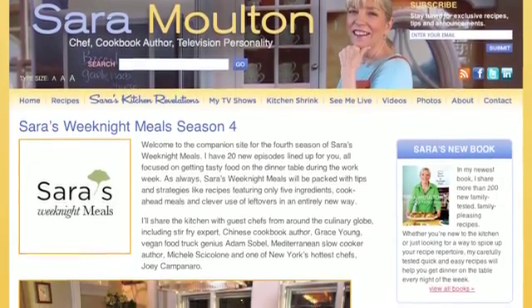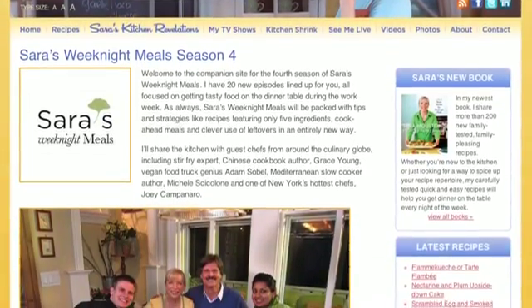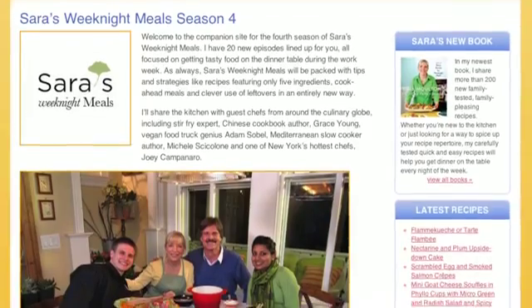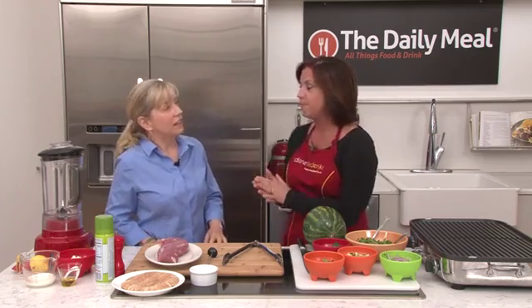So you're heading into your fourth season of Sarah's Weeknight Meals — tell us a little bit about it. Well, it's 20 episodes, I've got six guests, and it's all about getting dinner on the table during the work week. And that's on PBS — yes, it starts airing around the country on June 18th.